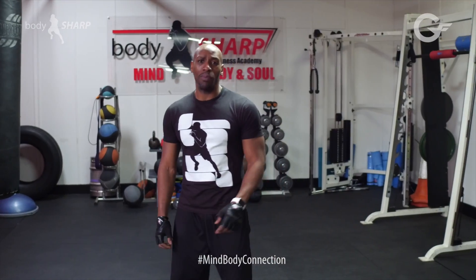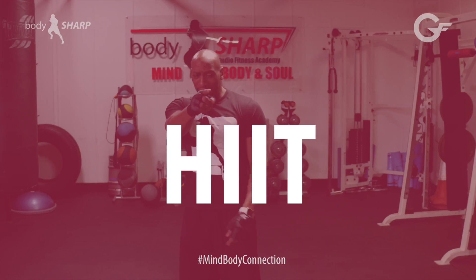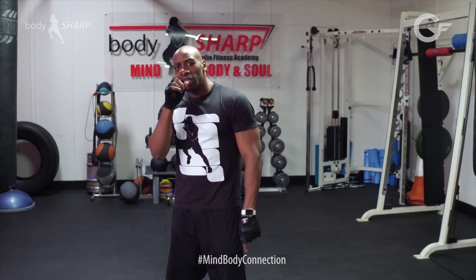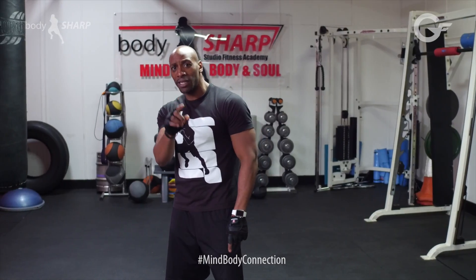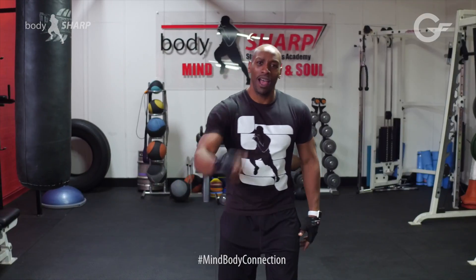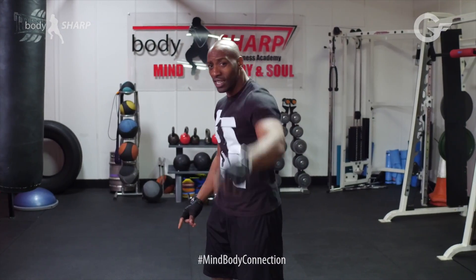Welcome back! I bring to you the workout of the month: HIIT style — high-intensity interval training. We're talking about 30 seconds workout time, 10 seconds recovery, 20 minutes total workout time, four sets. You ready for this? Let's do this!